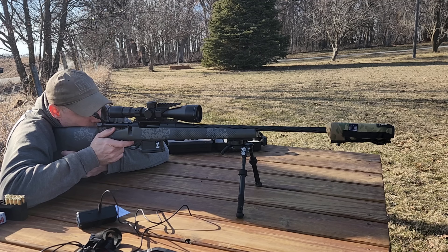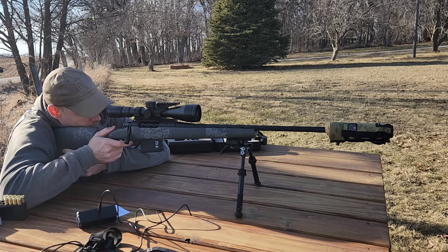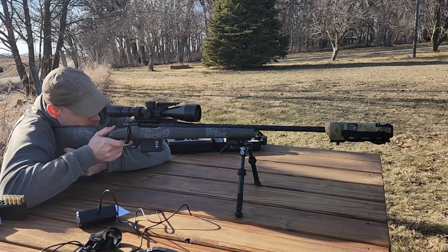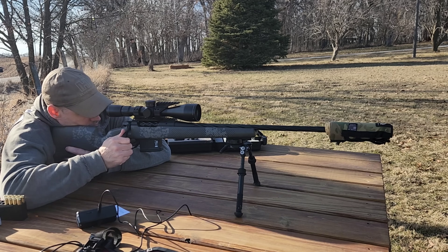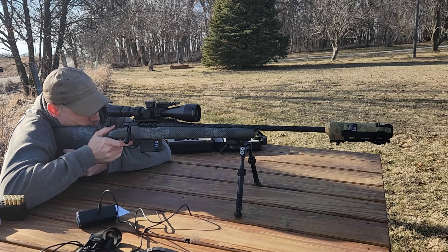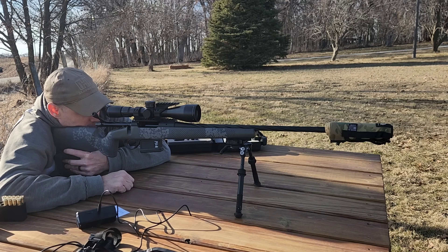I'll aim right at the top of the diamond there. That one's kind of high and left. That one's actually right next to it — must have been a point of impact shift not having the Magneto Speed on there. Those ones are sticking just a little bit, and those last two weren't real good — I pulled that one to the right. Getting a little bit of heat distortion, but the first three were okay.